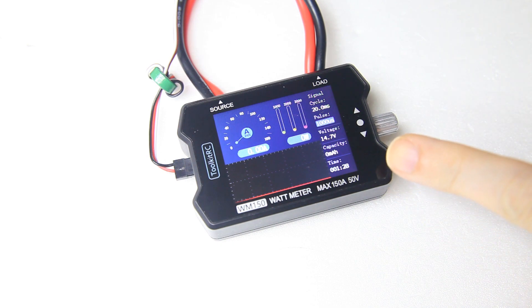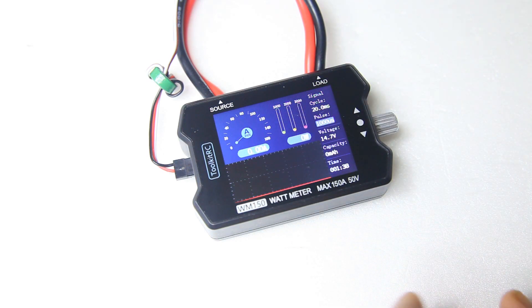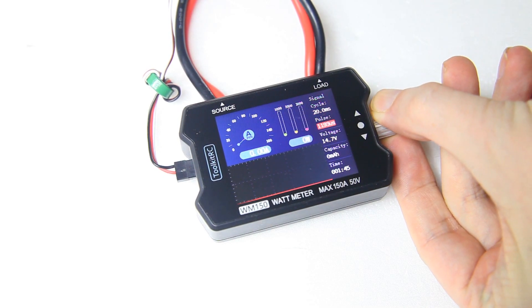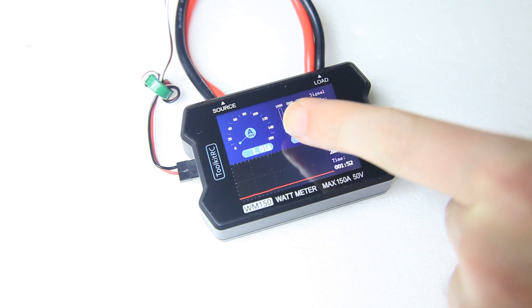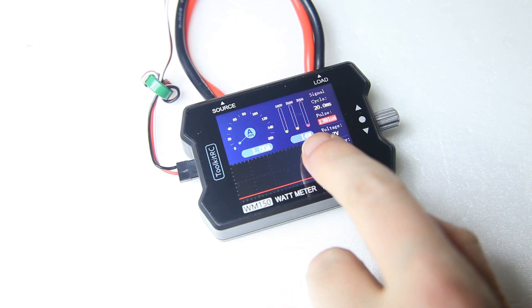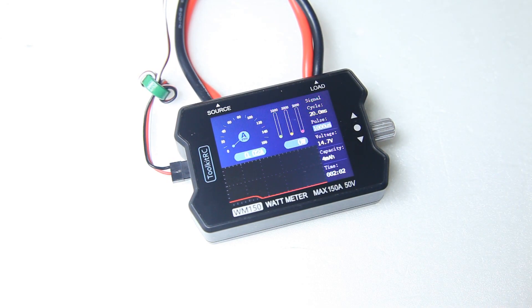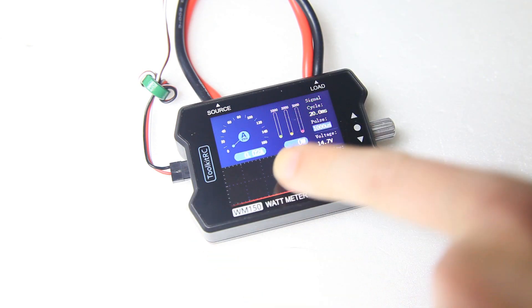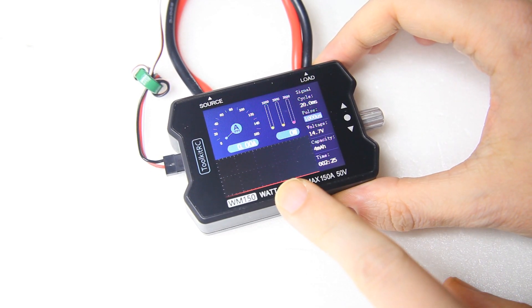In my first video I complained about it not showing a peak average and a peak wattage — voltage, whatever. If you run up a motor, you can see an average over here and a wattage. But once you run the motor down again and it stops, you can't see what the peak amperage actually was. So you have to constantly keep an eye on this wattmeter to see the actual amp draw. That's definitely a shortcoming of this wattmeter as it is.